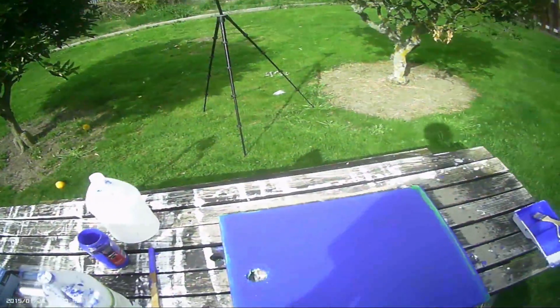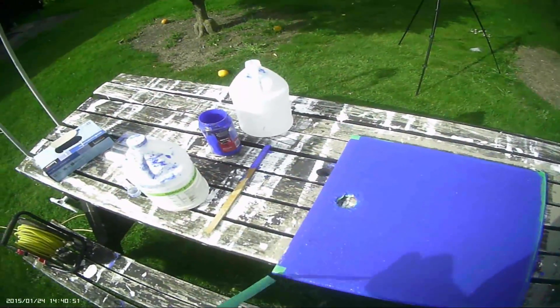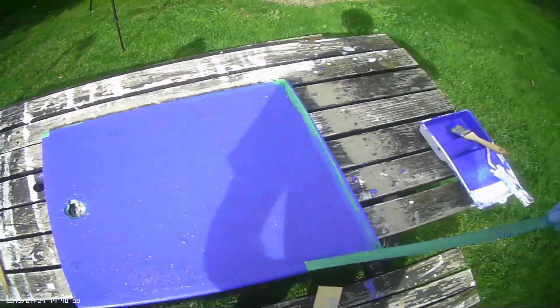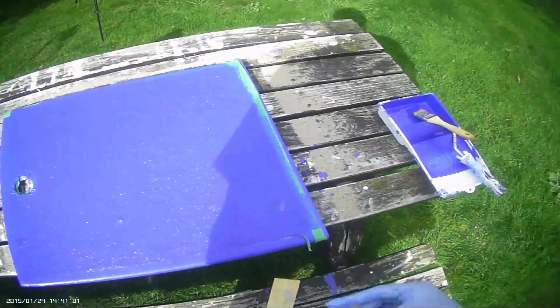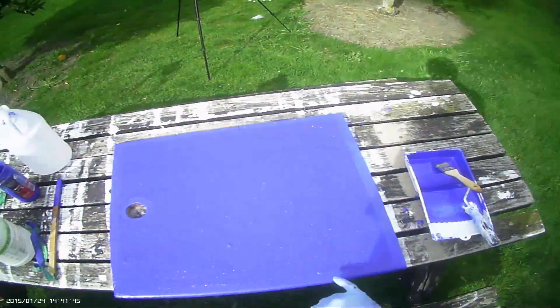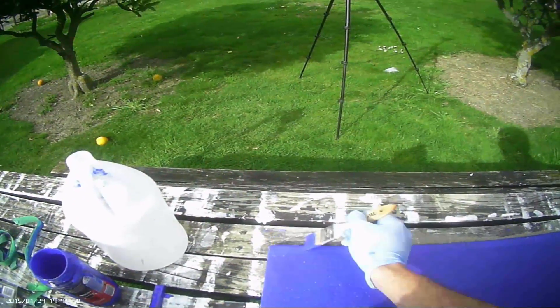With this done, the last step is just removing the tape. Then what I like to do with the smooth edge is just give it a fresh coat of paint to make it look nice and tidy.